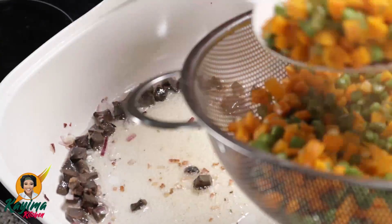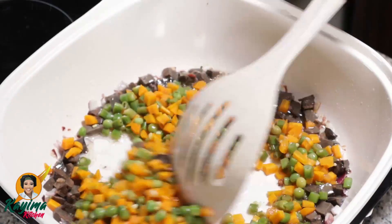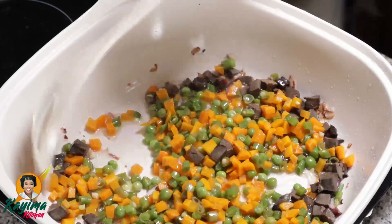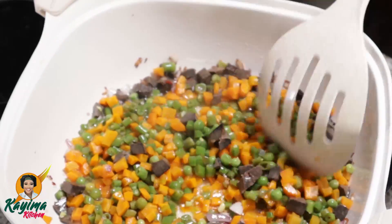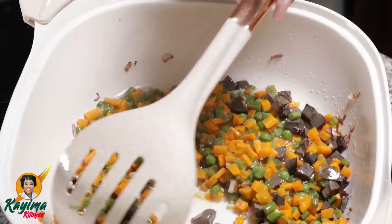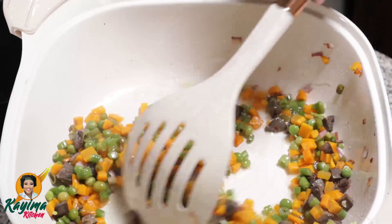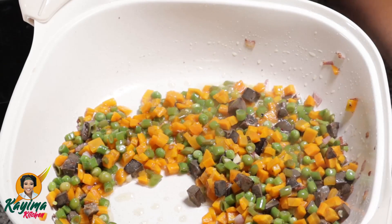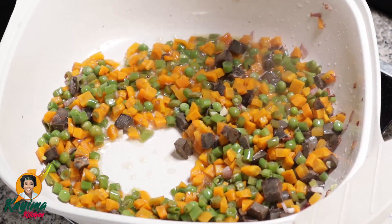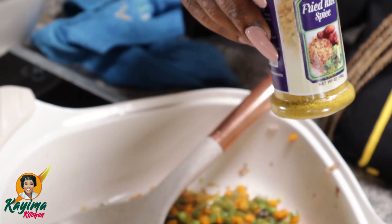I'm going to be adding some of my veggies. Our color is actually building up — that's a beautiful thing about fried rice. Fried rice is about the color. The color is really what makes your fried rice, nothing else. So at this point I'm going to be adding a very important part of this dish — the Kaima Food Mats fried rice spice.